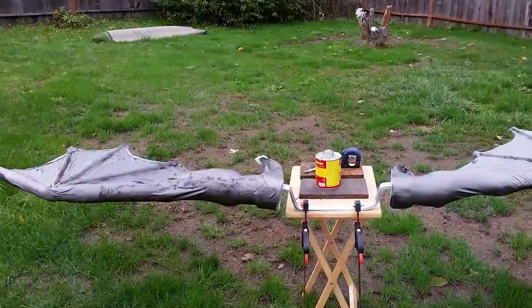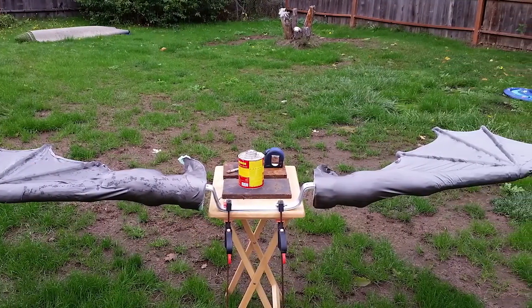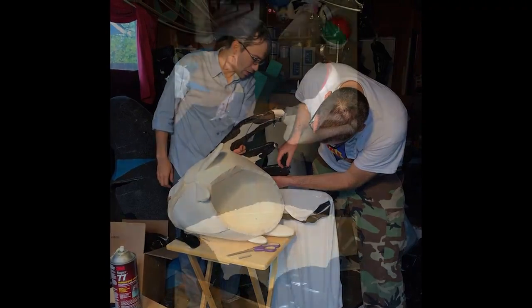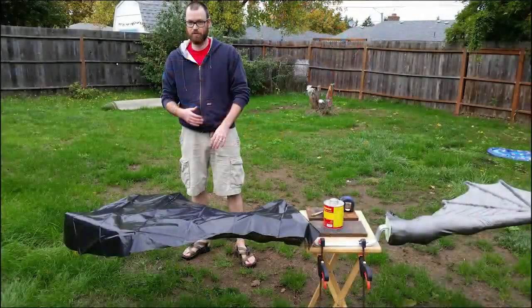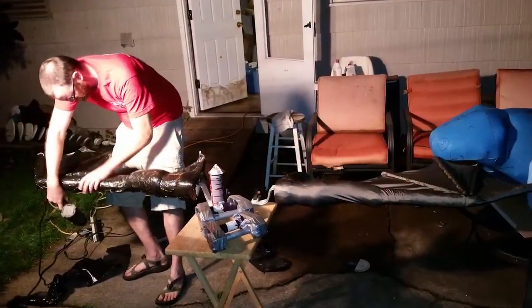People always ask how we did the skin. That was actually a tip from Ted Haynes and Bill Bryan — as they were building their character at the same time we were building Toothless. It's just plastic, kind of like a trash bag, some spray adhesive, and a heat gun, and it gives you that wrinkled dragon skin effect.